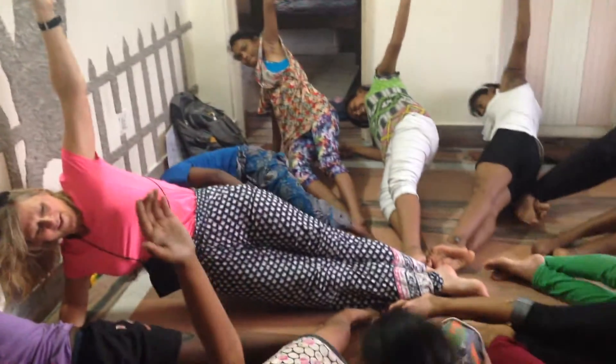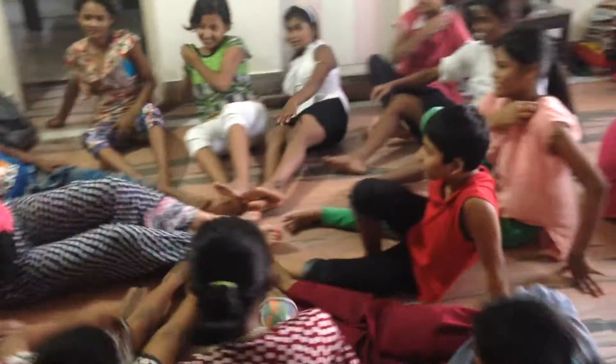Up, up, up, up. Hips up. Oh, rest. Good job. Switch sides.